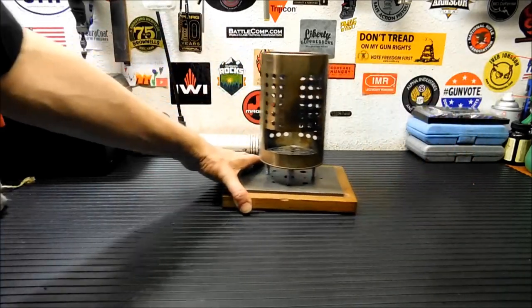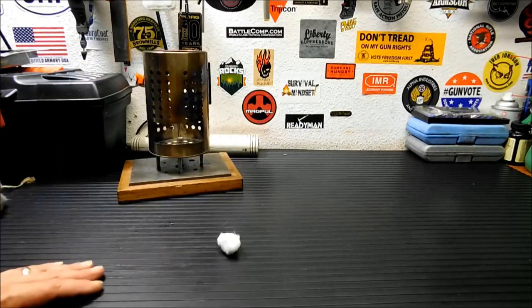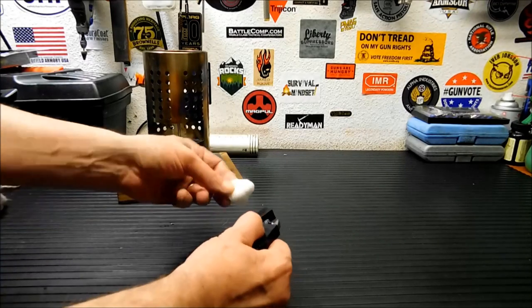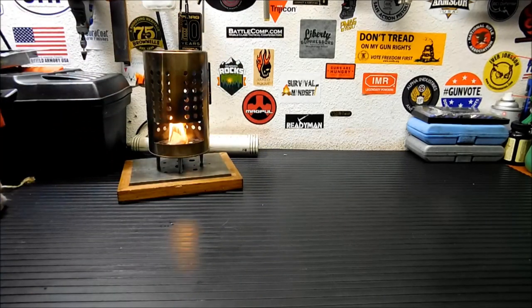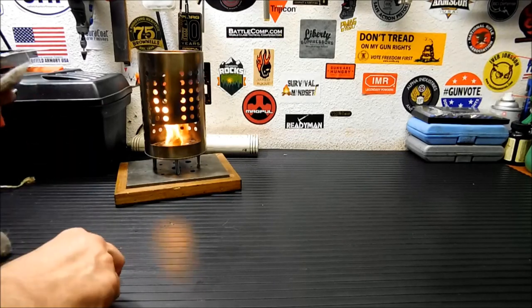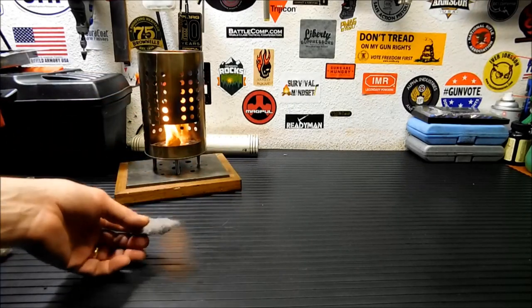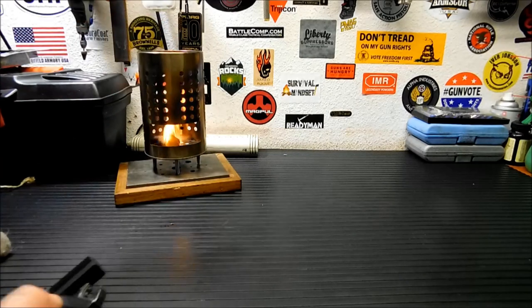We're going to light up some tinder. First and foremost is our plain old cotton ball with some Vaseline on it. Real simple — pop it in there. There you go, done. That was real easy. Then we've got my personal favorite, which is dryer lint. I love dryer lint, it's real easy to light, real simple to deal with. Pop it in there — boom, that's on fire.